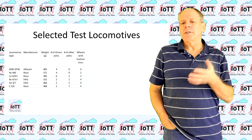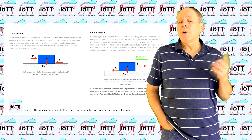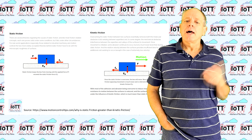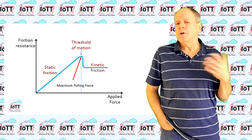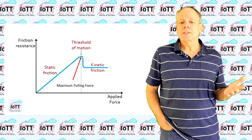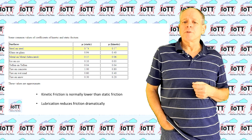I placed one locomotive after another on a straight and even track section free of track joints and measured the force I could apply on the hook before the locomotive started to glide on the track. This is a good point to remember some principles from middle school physics. There are two types of friction: static and kinetic, sometimes also called sliding friction. As a general rule, static friction is always higher than kinetic friction. You experience that, for example, when you want to move a piece of furniture — getting it sliding requires significantly more force than keeping it moving once it has started to slide.